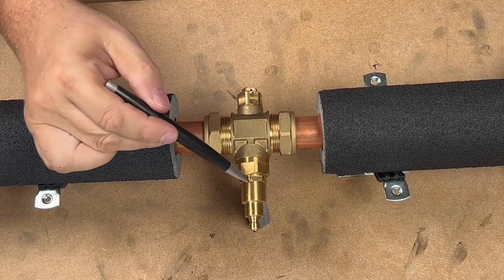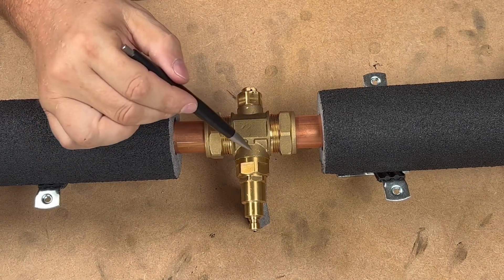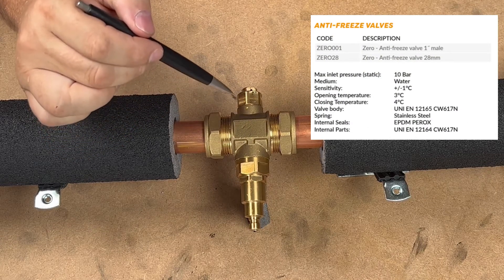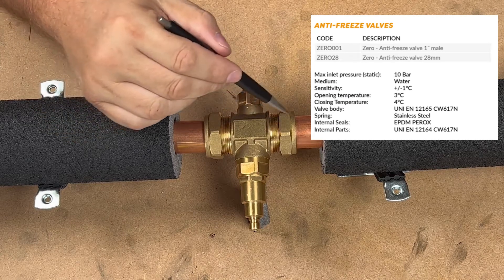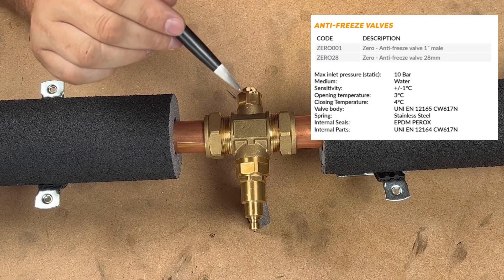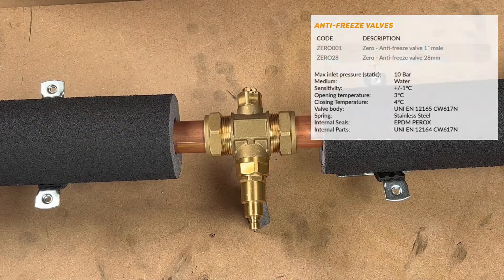Intertech have asked us if we'd do a video on how to insulate their new antifreeze valve. They have two types: the ZER001, which has inch male, and the ZER028, which like this one has 28mm compression.